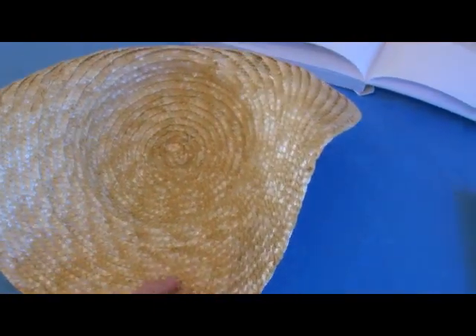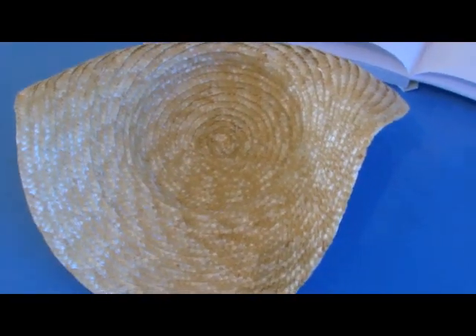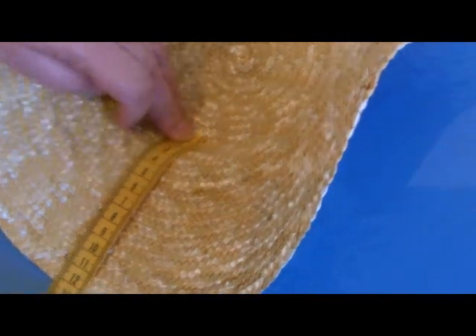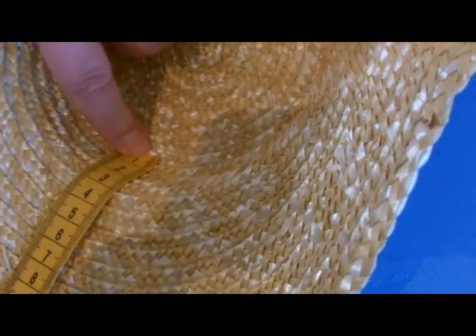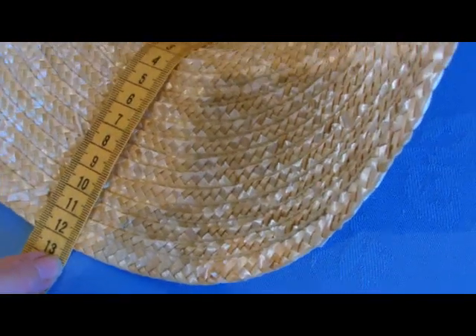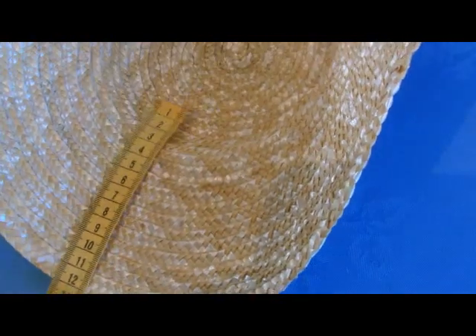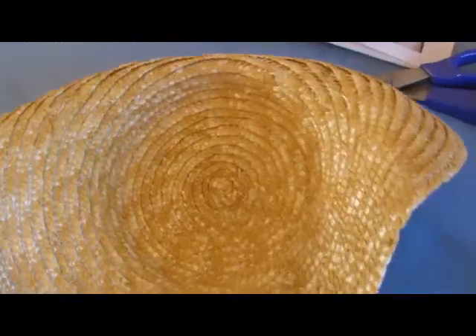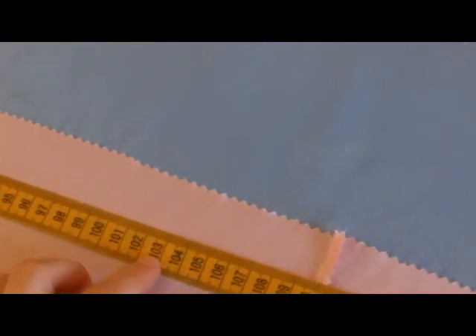I'm going to start off on the inside by lining it. I'm going to do a pleated liner. First of all you need to measure from that point on the inside to the outside — mine's about 13cm or just over 12cm. Next you need to measure around the whole brim of your hat to find out the circumference all the way around. The measurement around the brim is 1m 3cm.